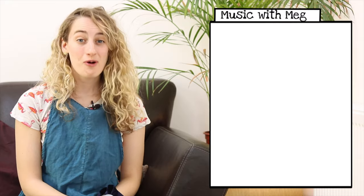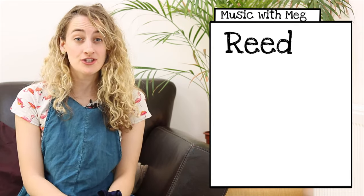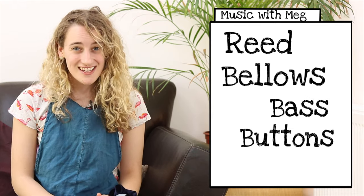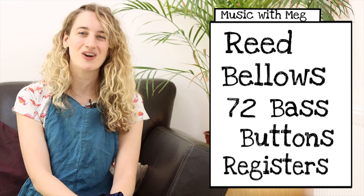Let's recap what we learned today. We learned that my accordion is a reed instrument. We learned that the air gets pushed through the reeds using the bellows. We learned that different accordions have different numbers of bass buttons. Can you remember how many bass buttons my accordion has? Seventy-two. And we learned that you can use the register buttons to change the sound of my accordion.